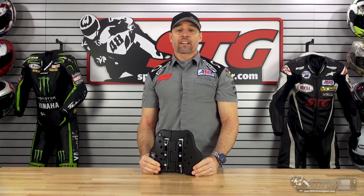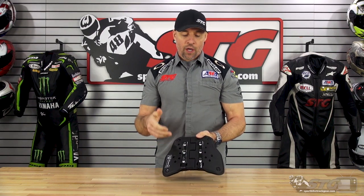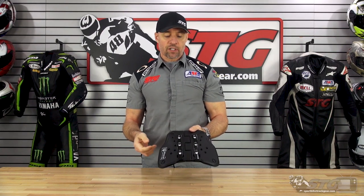Hey, I'm Brian Vance, sportbytrackgear.com. Today we're going to do a product review on the RS Tai Chi T-Cell TRV-067 Chest Protector.